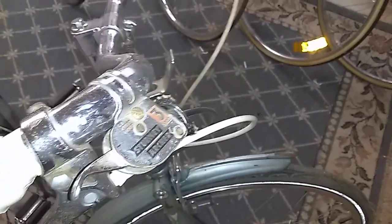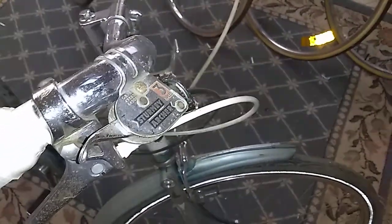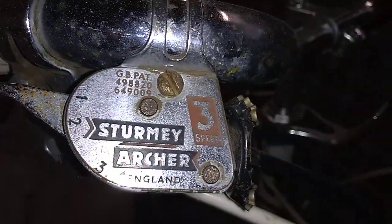It's got an original Sturmey Archer 3-speed, which still works. However, when the first owner replaced the shift cable, they lost the part that goes right here, so they just replaced it with a bottle cap. Although it looks weird, it does work surprisingly well.